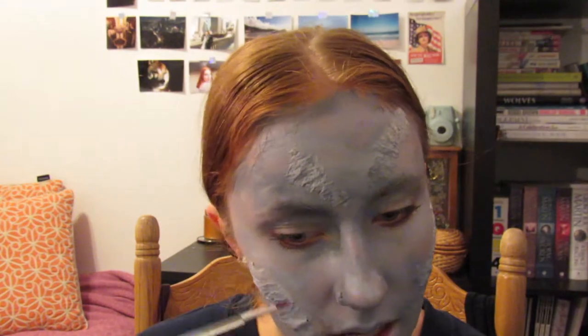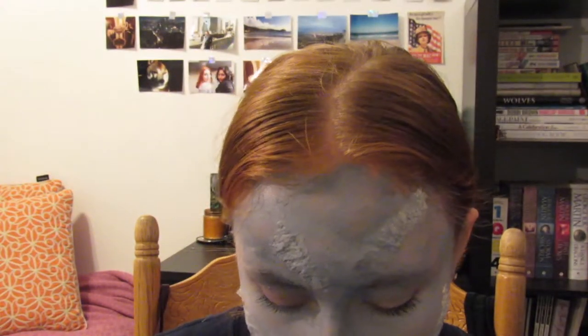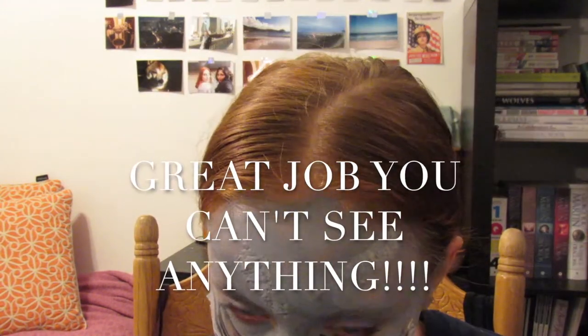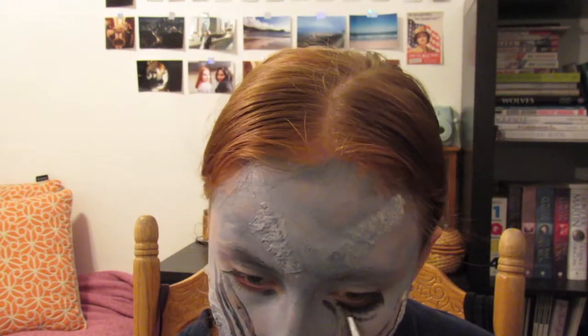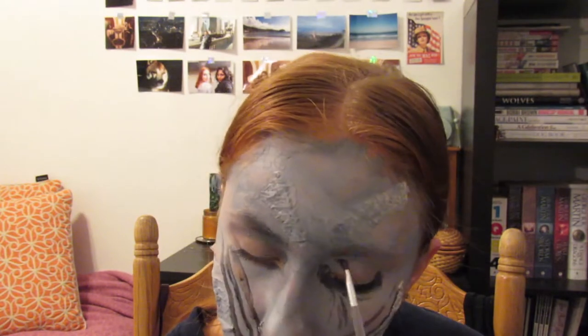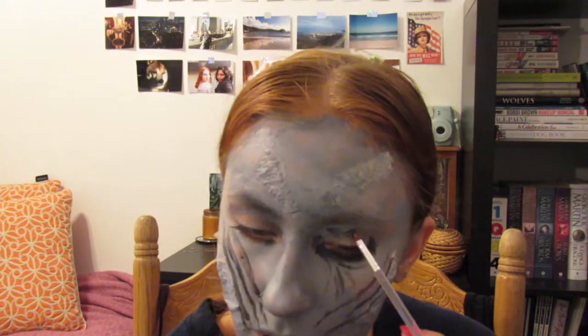Now I'm zooming in to start the detail work. The Night King has these weird lines, so I'm taking the black just by itself. It looks like he has one, two, three, four lines. For the under-eye, I'm going in with black face paint and starting to paint over the entire eye — maybe mixing in a little bit of white so it's like a gray, because he has pretty much completely black-rimmed eyes.